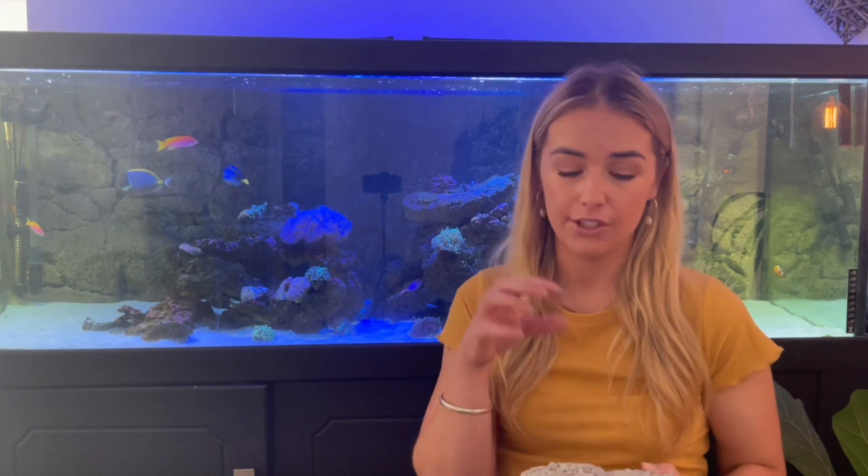The salt dissolves and makes lots of little pores throughout the rock, which is exactly what you want for live rock — you want it to be super porous so that all the water can get through it and create that surface for beneficial bacteria to grow on. So you want to make sure that you cure for long enough that the salt will dissolve.